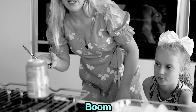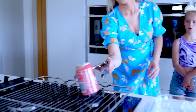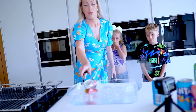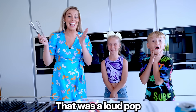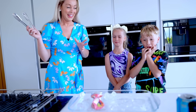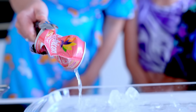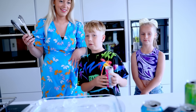Boom! Oh my goodness! It's ready, it's ready! It worked — it did work, look at the can! I'll do a very thin one.